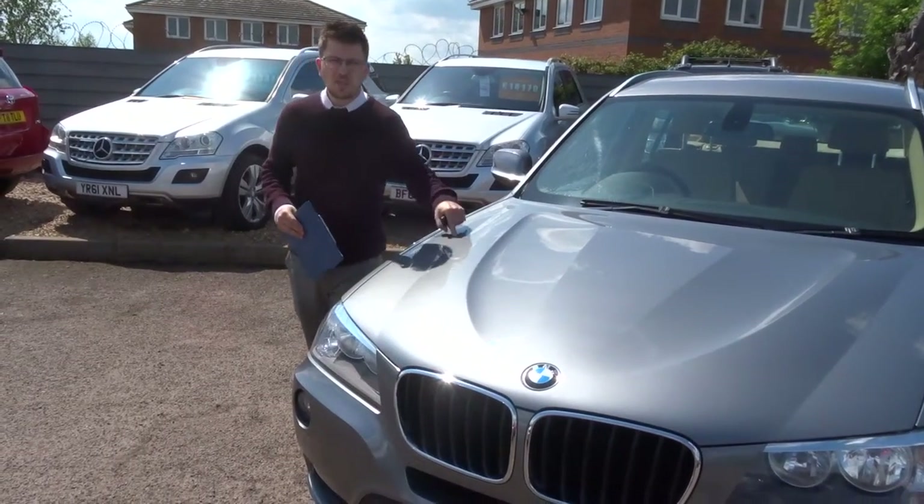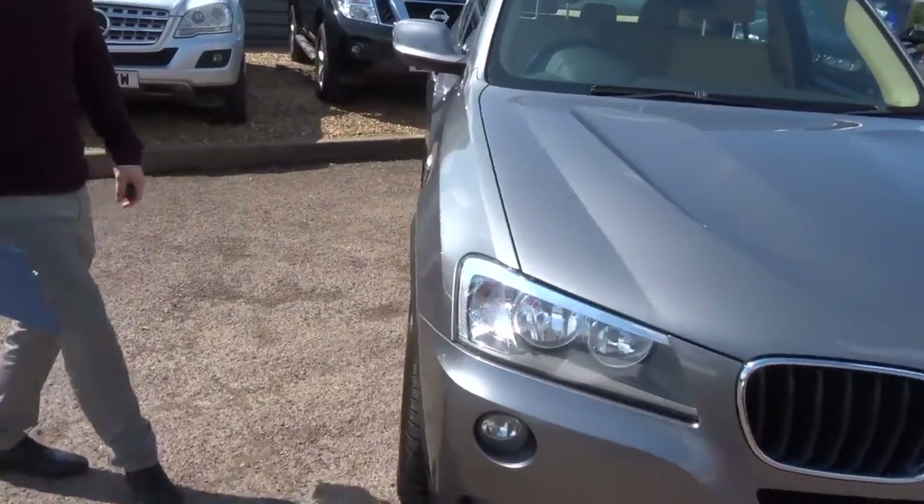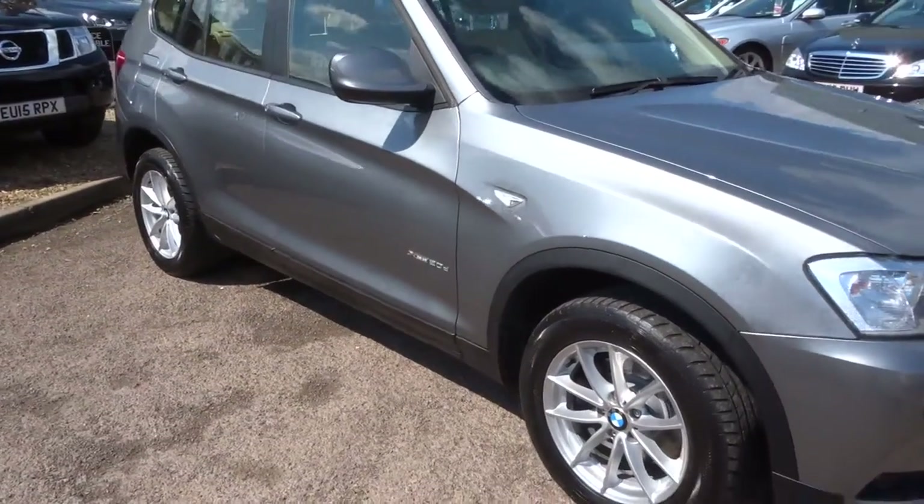Welcome to Country Car, my name's Tom. Here we have a beautiful BMW X3. I'm going to give you a walk around the car, show you a few of the features and the general condition of the car.